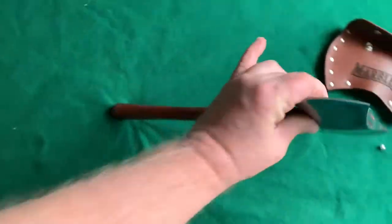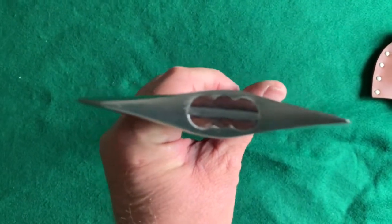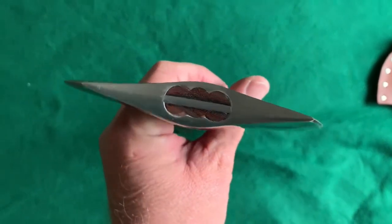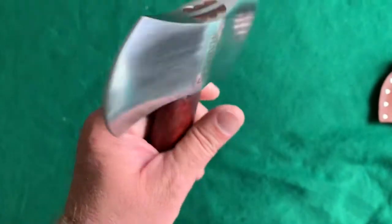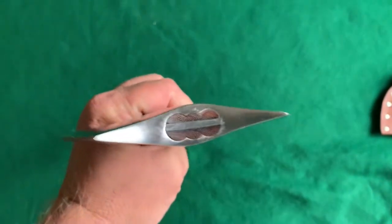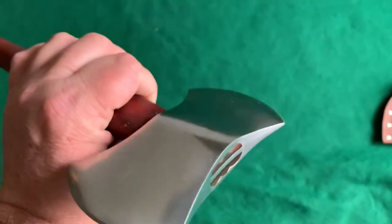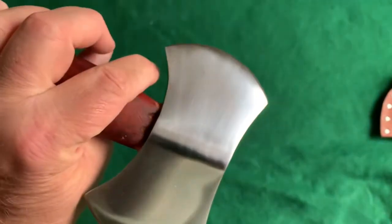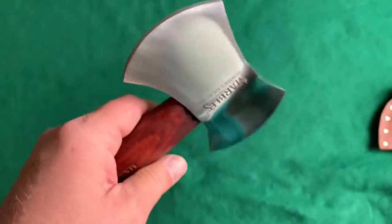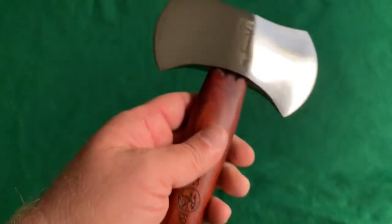Very, very thick. You can tell that this should probably do pretty good at small splitting chores, just because of the shape of it. It's a satin finish head but it's getting near the mirror-polished realm.